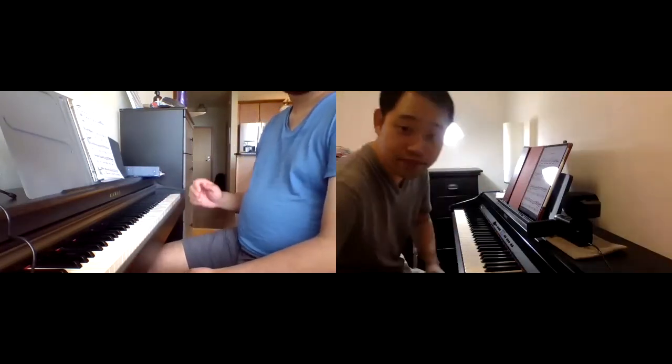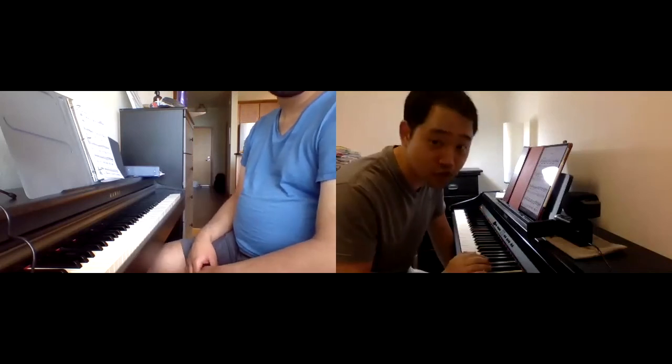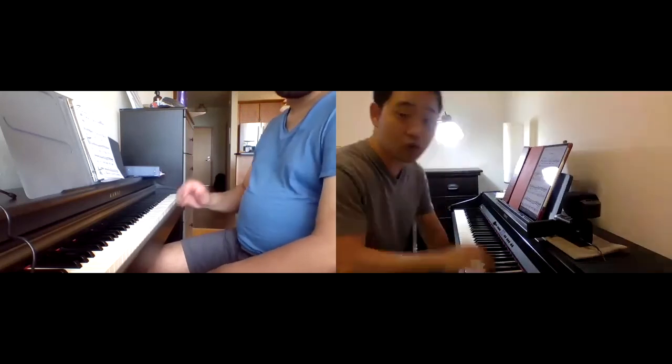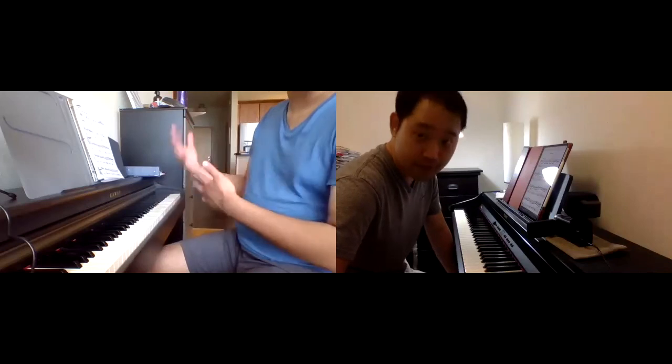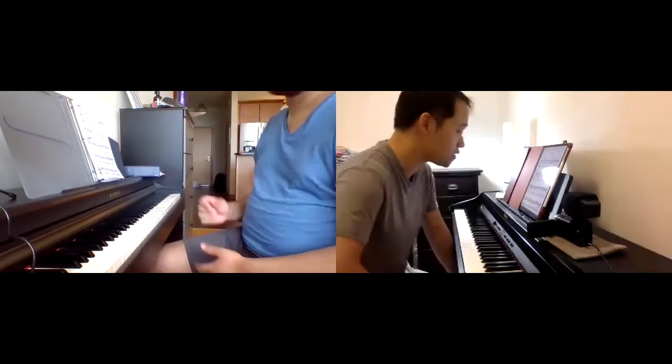Don't be too caught up with the idea of playing the right note. You gotta focus more on the sensation of dribbling a ball on the keyboard. Because then once you get that, you can add the notes. Exactly. Perfect.